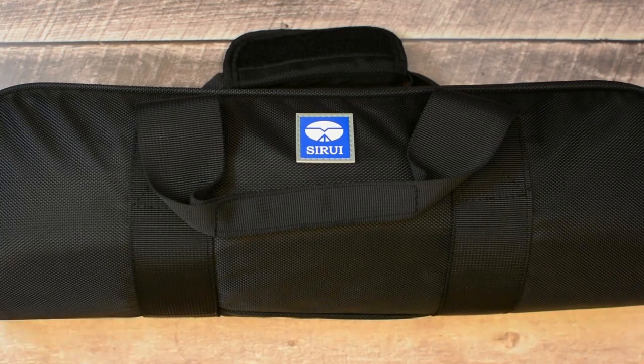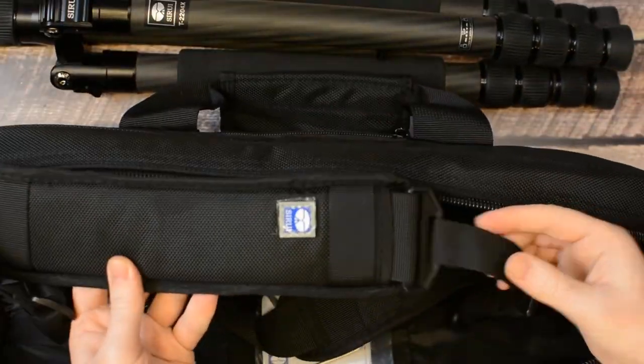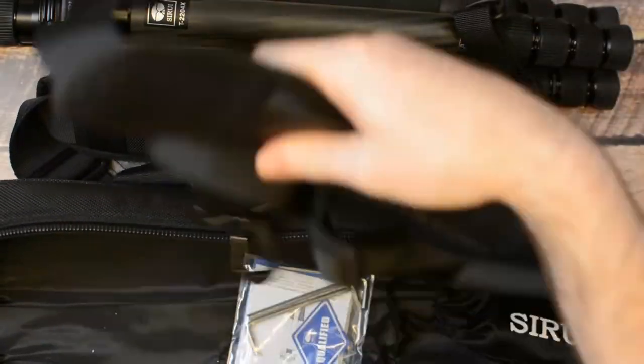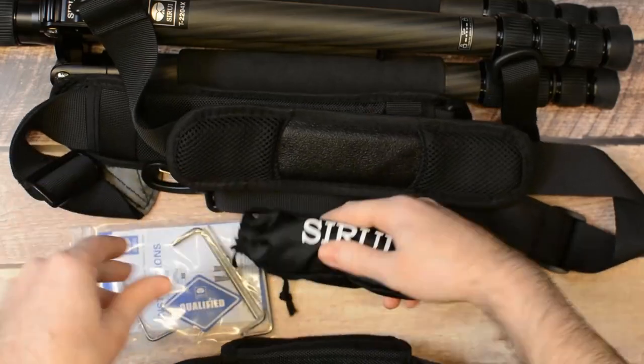Sirui also knows how to make the customer feel appreciated. With the tripod we got one of the nicest carrying cases we have seen to date, and we even got a very comfortable and padded strap if we wanted to carry the tripod in this way.